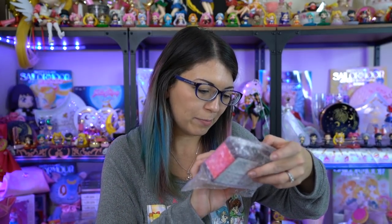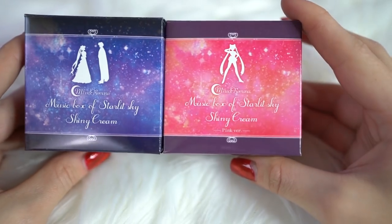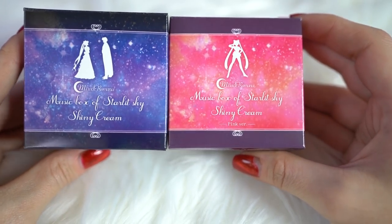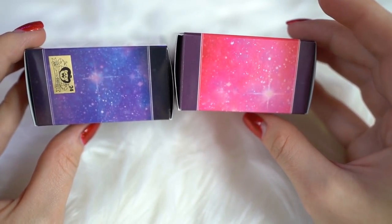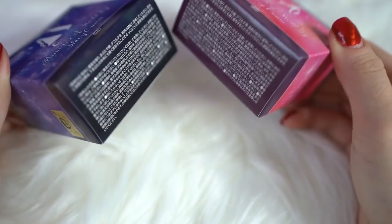You can probably tell what that was but I'm going to get everything else out of this tape. It is really fun to open things, I will say. There's not really a rhyme or reason to the order that I'm going to go in, so I'm just going to choose something that's in my hand and then go through it from there. So the first thing I have here is the Miracle Romance Music Box Starlit Sky Shiny Cream, and I got both versions of the shiny cream. Now that I have them out of the box I will let you know what they look like.